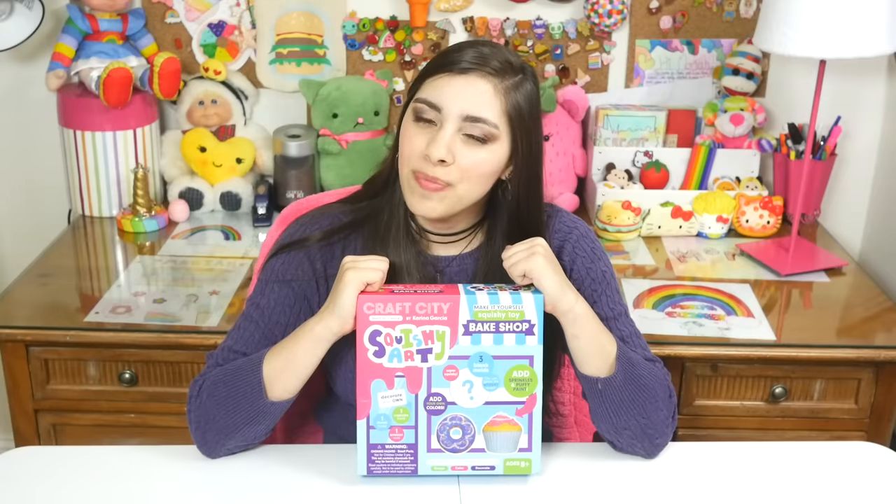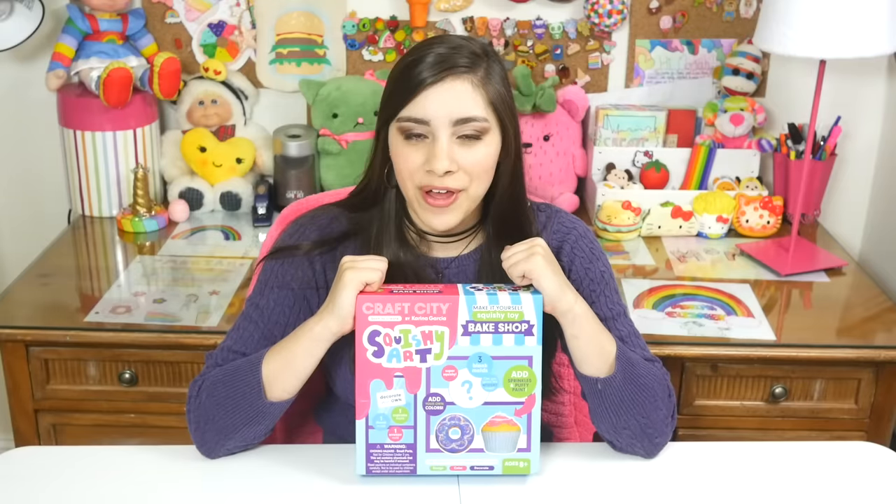Hey guys, I'm kind of excited to do this video — but in more ways than one, I'm terrified to do this video.